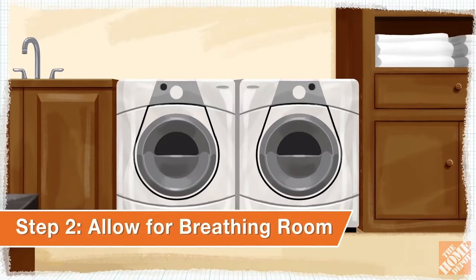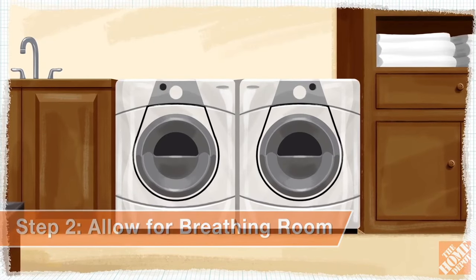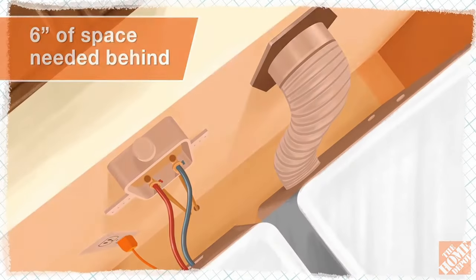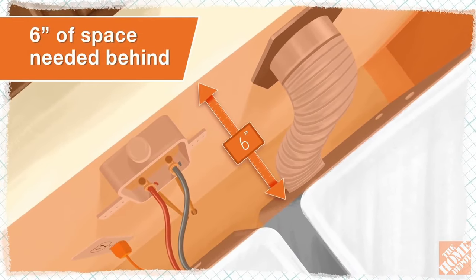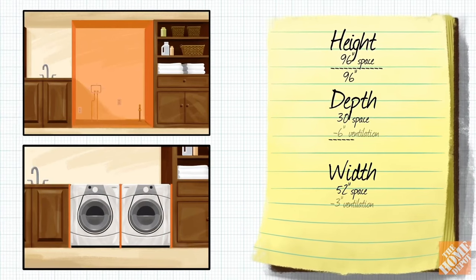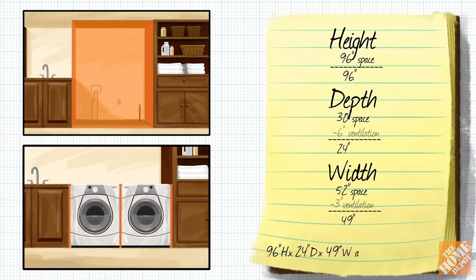For proper ventilation, most models will need the following allowances: 1 inch of space on both sides of the appliances and 6 inches of space behind them. Deduct these measurements from your overall space measurements to calculate the maximum dimensions available for both appliances.